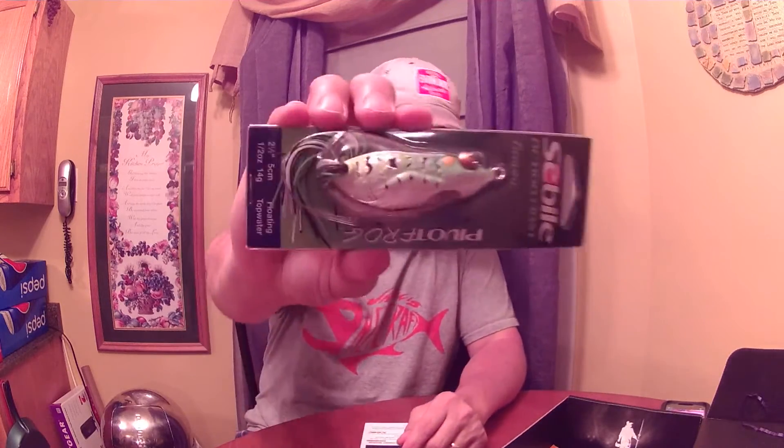Next we have the Sibyl Pivot Frog — a top water walk-the-dog style frog. A little tough to get one on that this month since we're still a little cool down here, but I love frogs. Good looking frog there. The Pivot Frog retails for $6.99. Doesn't tell the color, but it's a frog — it's green.